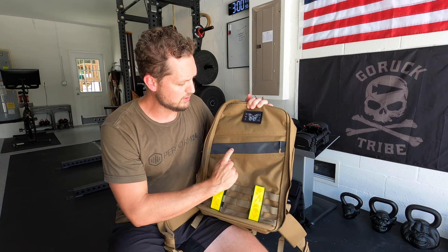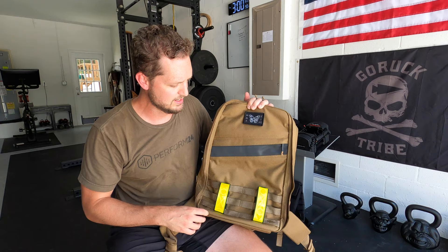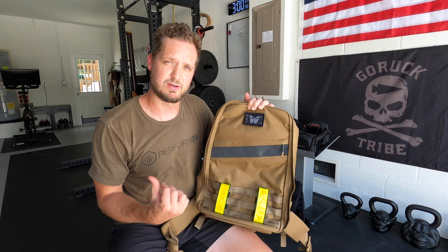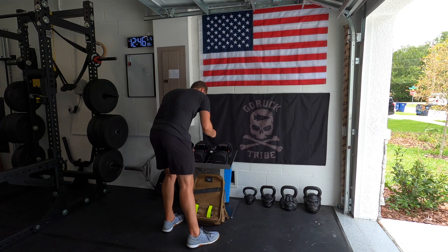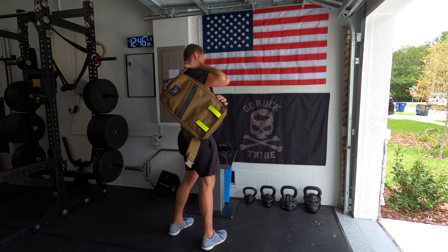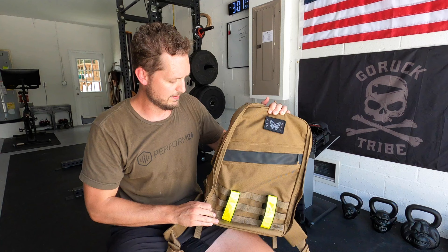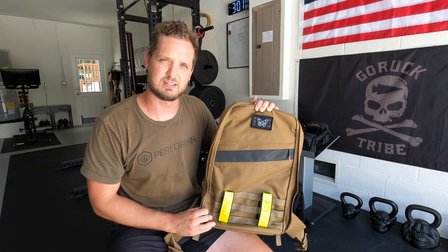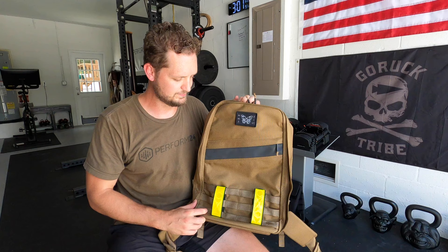Another nice feature I like about the Rucker 3.0 is that this strip is actually reflective. Most of my rucking is done in the early morning before the sun comes out, before the crazy Tampa heat kicks in. I specifically waited for this coyote color to come back into stock before I ordered the Rucker 3.0. I needed a 25 liter and I wanted coyote, so I waited and waited until they came back in stock and when I got that email I jumped on it. Most of my stuff is black on black on black — I have an EDC backpack that's black — so I wanted something a little bit different and went with the coyote color.